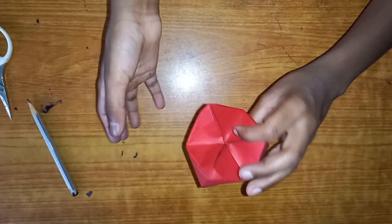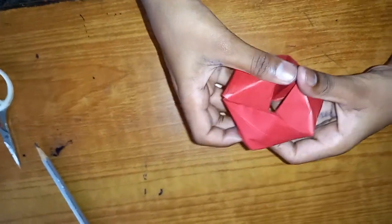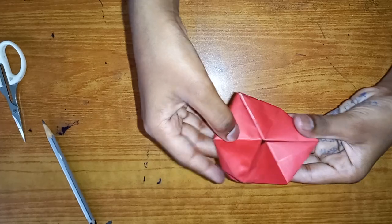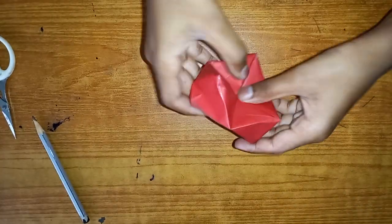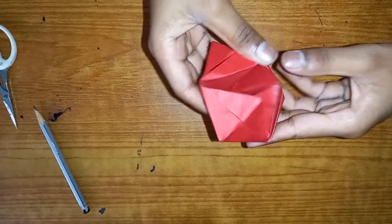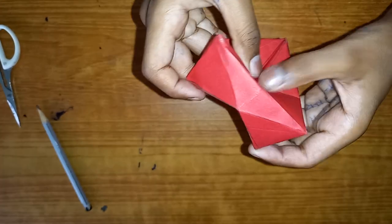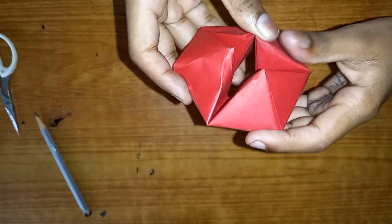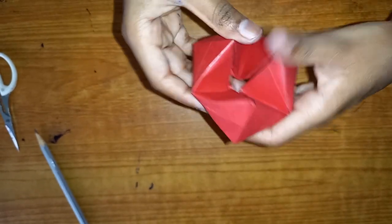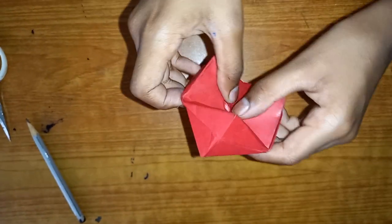We're done with our flexagon! Now we're going to start the movement. See these corners? You're going to push them in - it's going to be really tight but try your best. Now push on this crease. It's really hard - this is a hard color paper so it's really hard to move. It just basically needs to get the momentum, and there we go! Your flexagon is done! Start with a slow pace and go to a faster pace. Your paper is going to kind of crumble up but through the momentum it's going to be all fine.